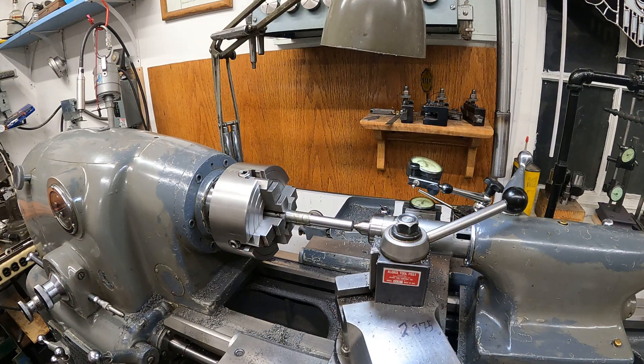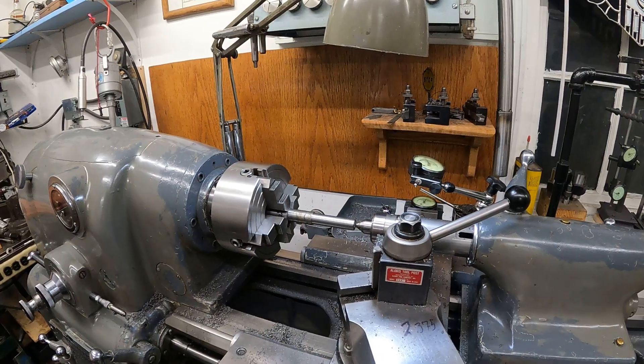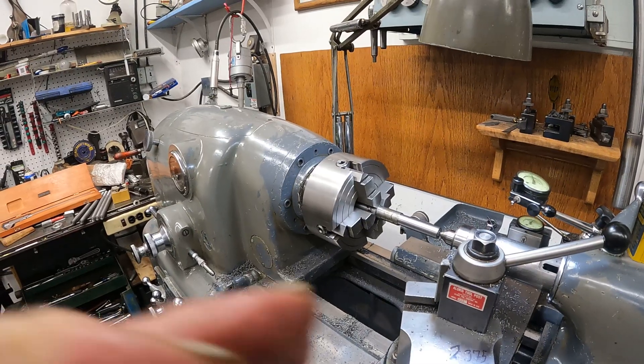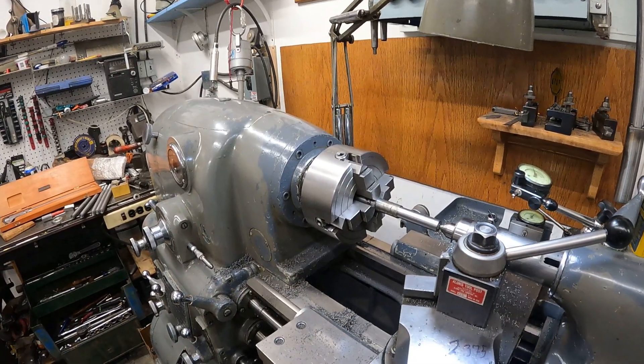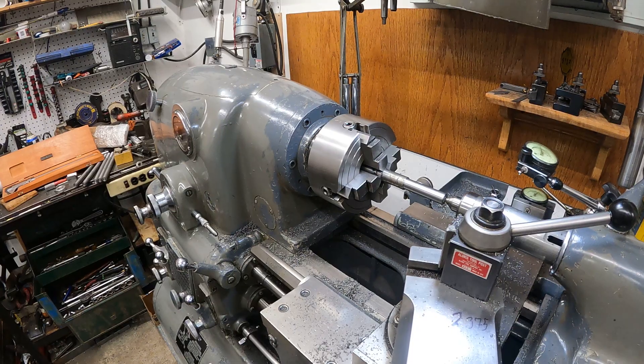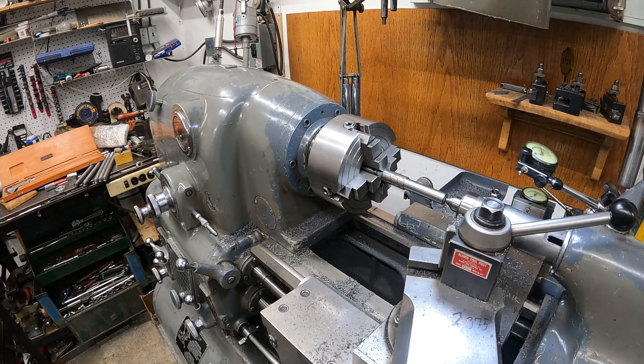That's a Monarch 10 double-E lathe. I just about got these little pieces done — it's kind of fun, kind of nice to run the old machine a little bit. I hope you're all doing good and you don't catch this cold. I'll leave this little video and I'll be back with some more. Maybe we'll finish this project up. Thank you.